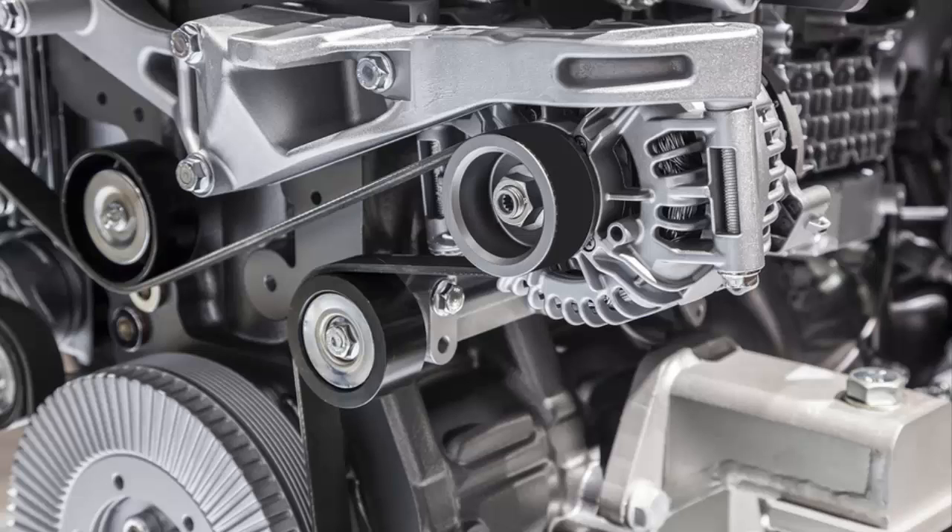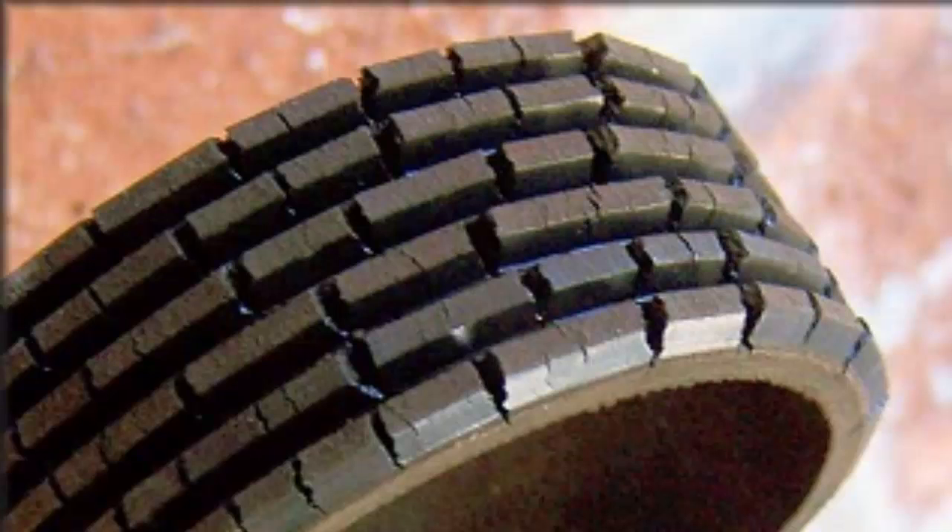Also take a look at the belts on the side of the engine - the alternator, water pump, power steering if it has one; a lot of cars are electric assist now. Look at the belts or the serpentine belt and look for cracks. You can see cracks where the belt is turned around a pulley, flipped backwards where you can see the grooves. Look for cracks and shredding in the belt. Any type of cracks means the belt is about to go bad.